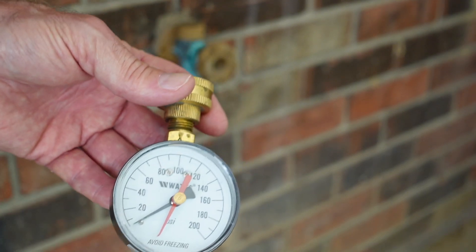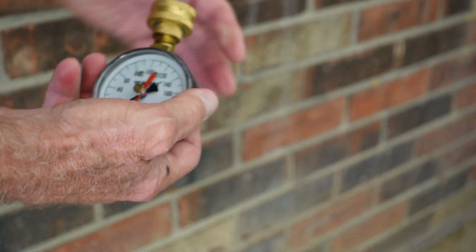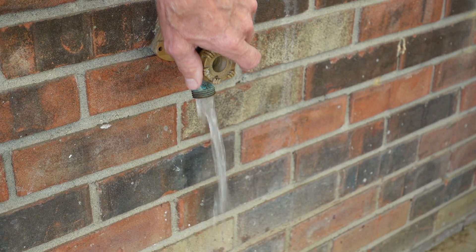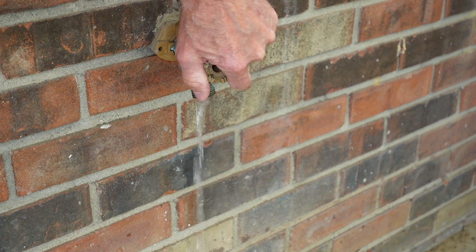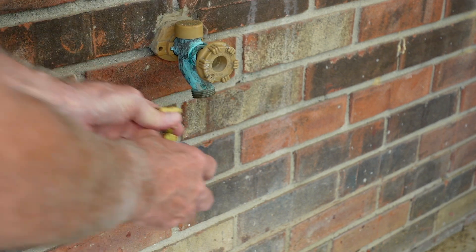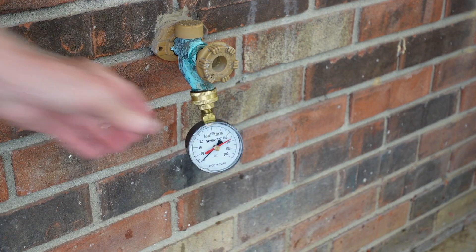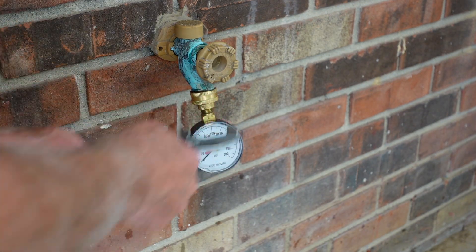Before you put the gauge on, just to make sure no mud daubers or anything are up in there, go ahead and run a little bit of water out to clean it. It won't make too bad of a mess. Then we'll just screw this on — I like to get it kind of snug.